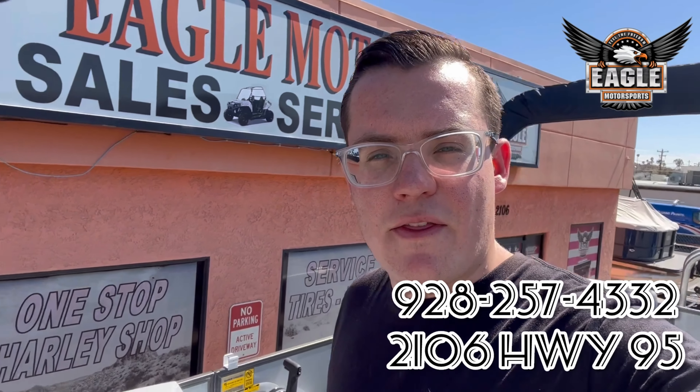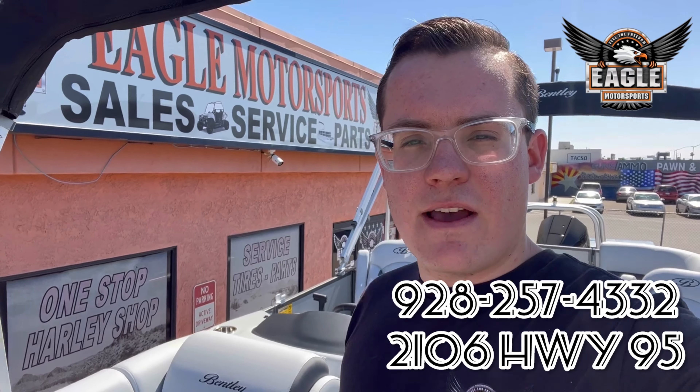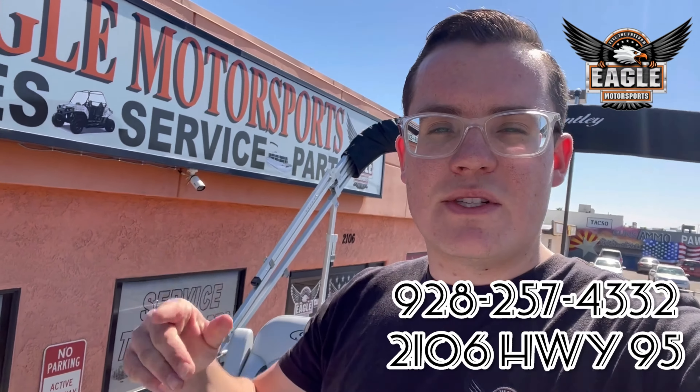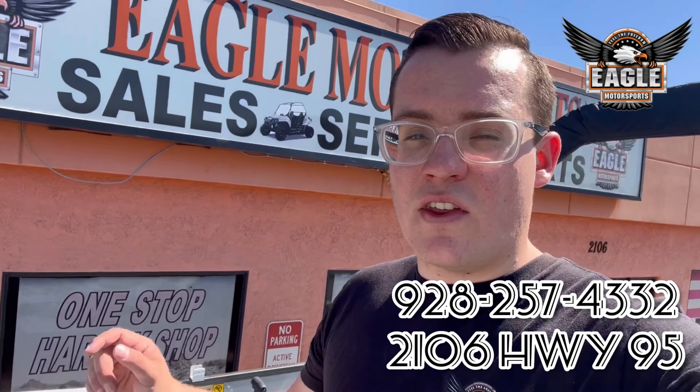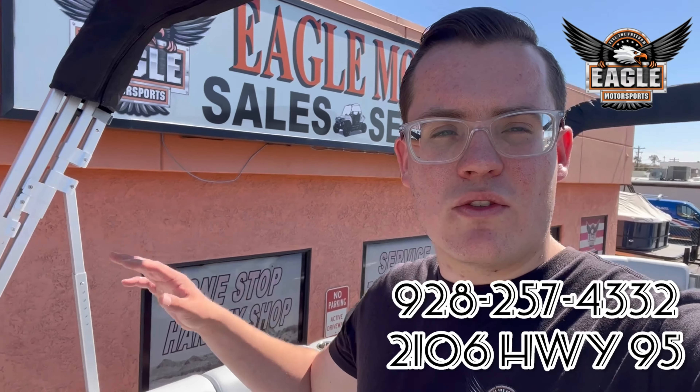If you guys have any questions about this unit or any of our others, make sure to give us a call at 928-257-4332, or check out our website at EagleMotorsportsAZ.com, or click the link in the description — we'll have the website posted there for easy access to this specific unit. Or come on down to 2106 Highway 95 here in Bullhead City, Arizona. We'll be happy to walk you through any of the units Tuesday to Saturday, 8 a.m. to 5 p.m.